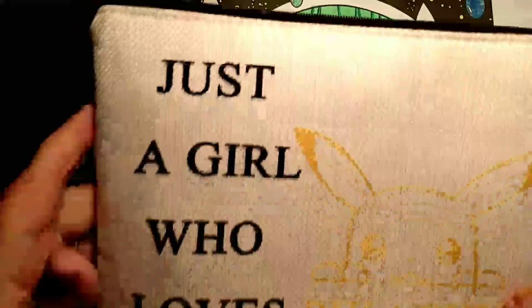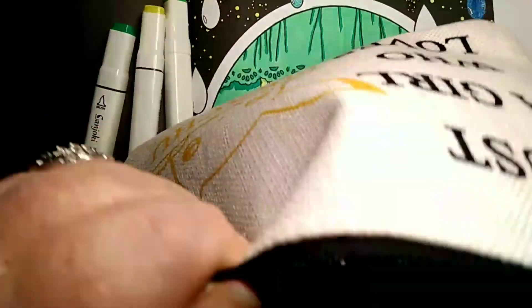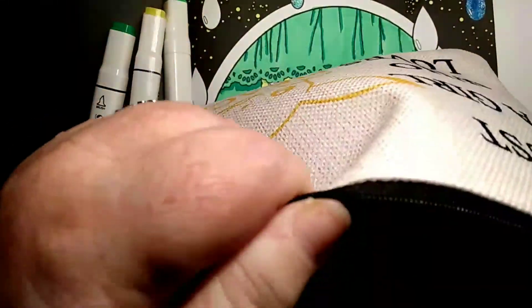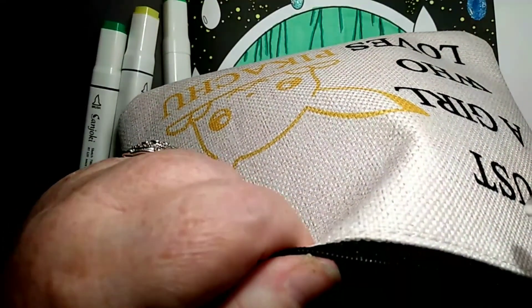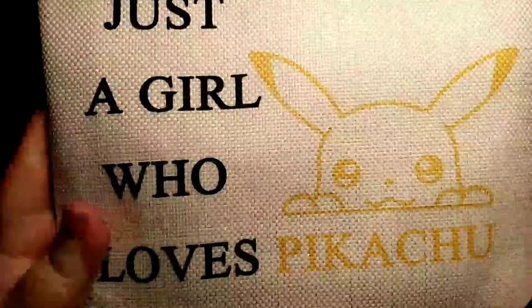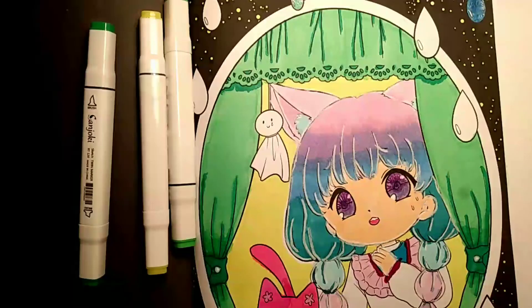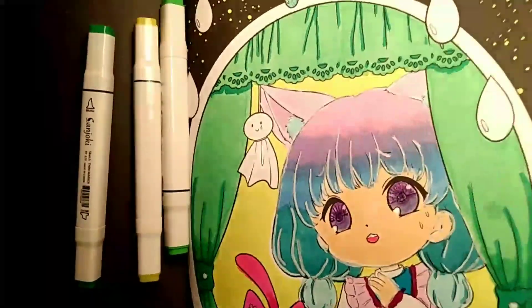By the way, I keep my white gel pens, my Posca, my mechanical pencils, and pencil extenders — all my odds and bods — in this 'just a girl who loves Pikachu' cup. I hope that helps some of y'all.